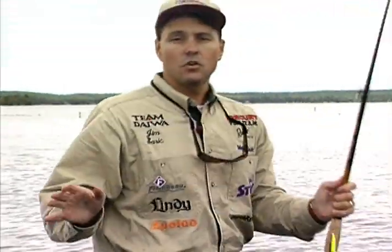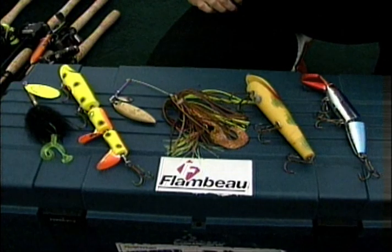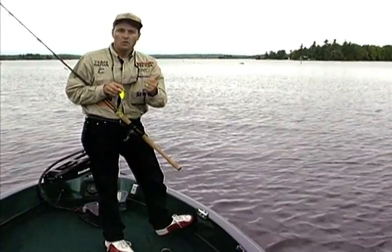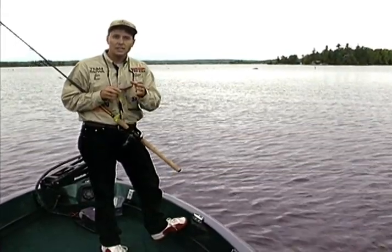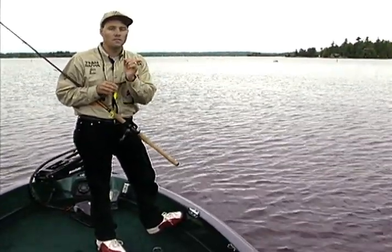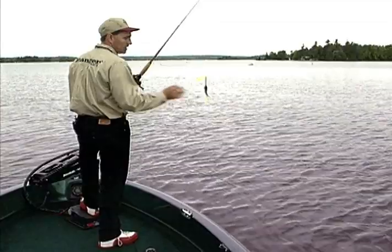Whenever you're fishing a new body of water, take your map, highlight your top five or ten spots, go out and map them, then get on the water and start fishing. When you start fishing, use a lure that can cover water quickly — you're searching for fish. When searching for muskies, you're trying to cover water, locate fish, and catch them when you can. You'll learn the structure as you go, noting where little points and turns are.